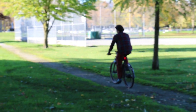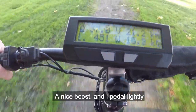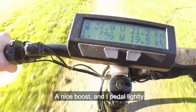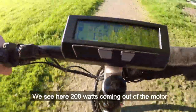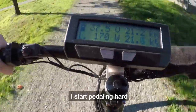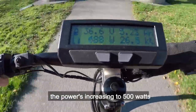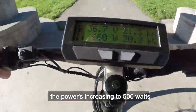Now we'll go for a spin to illustrate how this works. Pedaling gives a nice boost. Pedaling lightly produces around 200 watts from the motor, and 50 watts at the lightest effort. Starting to pedal hard, the power increases — reaching 500 watts when pushing really hard.